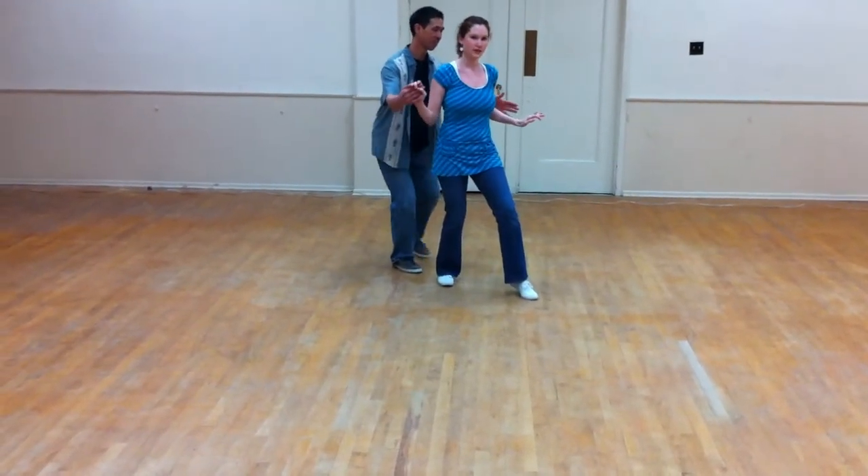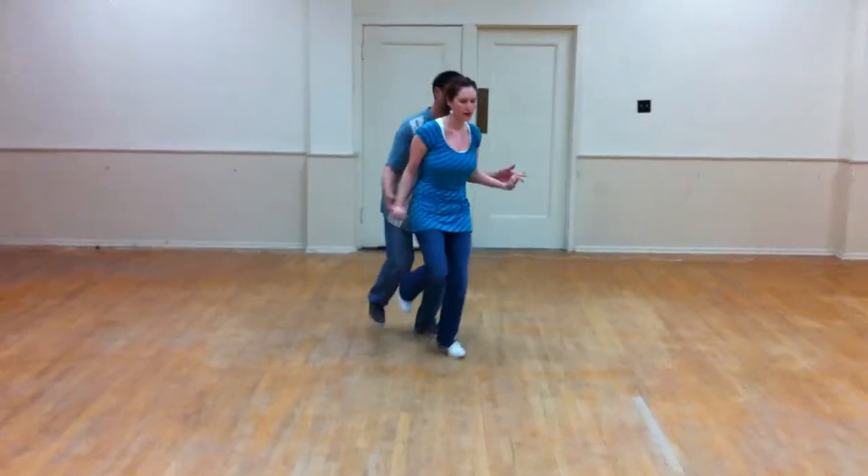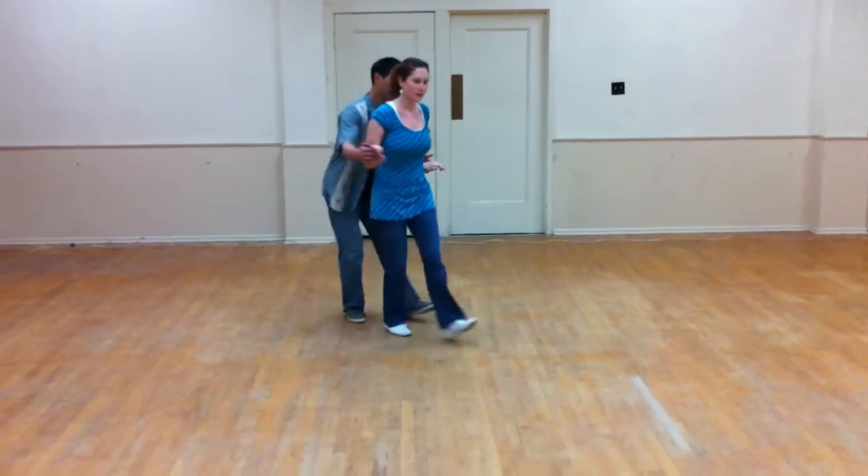And then we're going to start over with our counts to do our base hit. We're going to go one, two, three, four, five, six, seven, eight — opposite hand, opposite leg.